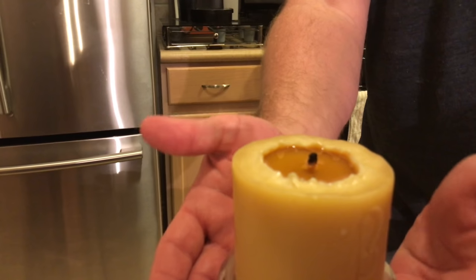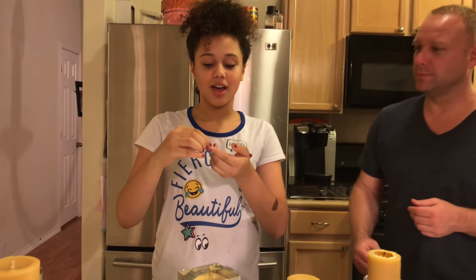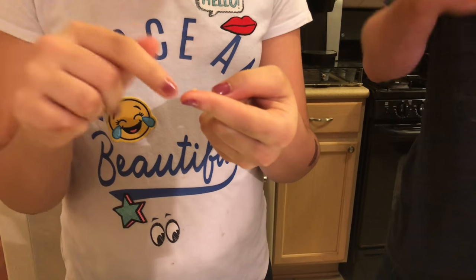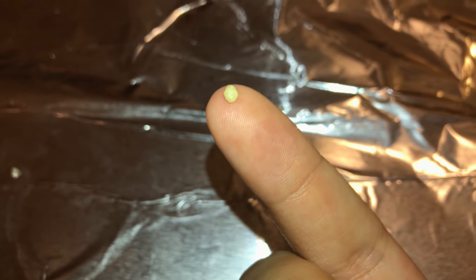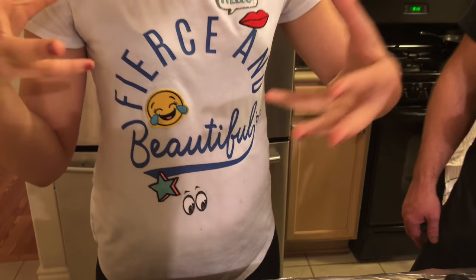Beeswax is really special — it takes the bees a lot of work to make just a little bit of wax. I tried my hardest to recreate what they do, because earlier you said they kind of throw up a little bit of beeswax — it's created in the abdomen. I'm guessing it's about this much that they throw up or maybe even half, and to make that big huge thing, I can't even imagine how many bees that took.